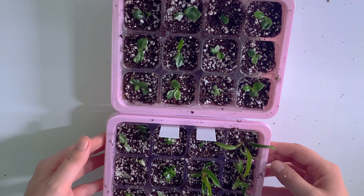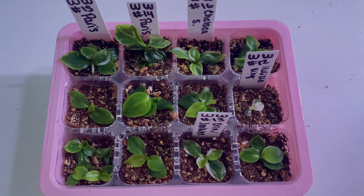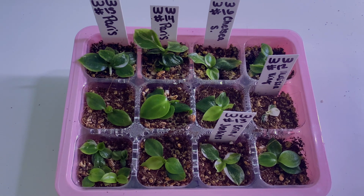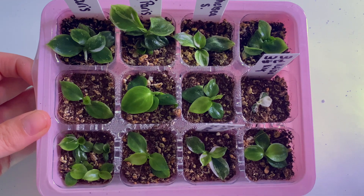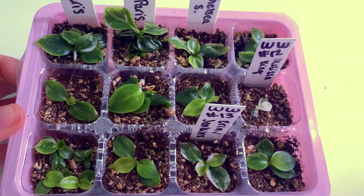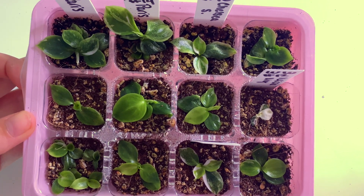I have them in their trays, labeled with what they are and the date. I'm going to go ahead and put the dome lids on and get them over on the heat mat. I wanted to go ahead and show you guys what they look like roughly a month after pulling them out of tissue culture. I took these guys out on July 29th and today is August 28th. They're all a really good size. This one right here is teeny tiny because it has a lot of variegation — those tend to grow quite a bit slower. But the rest of them are doing really, really well and I'm actually going to be potting these guys today.